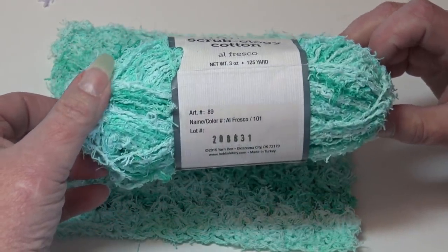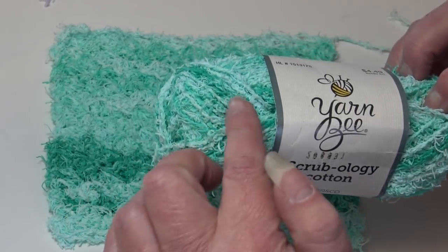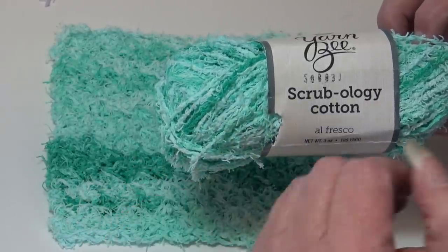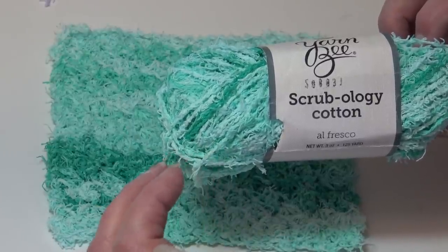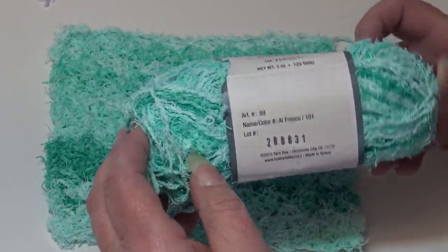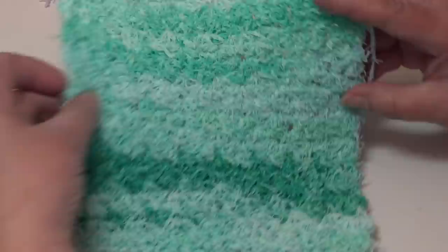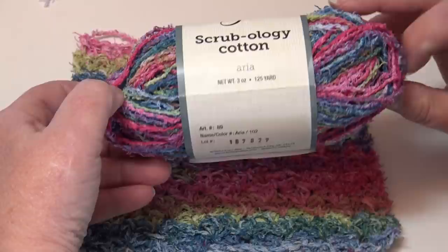That sample was color number 109, Front Porch. The next colorway is Al Fresco, color 101. What I liked about this colorway is it has so many different shades of green. Even though the darker green pops out a little, it's still very pretty because it's all green shades — they don't bring in a totally different color. That's why this was one of my favorites.